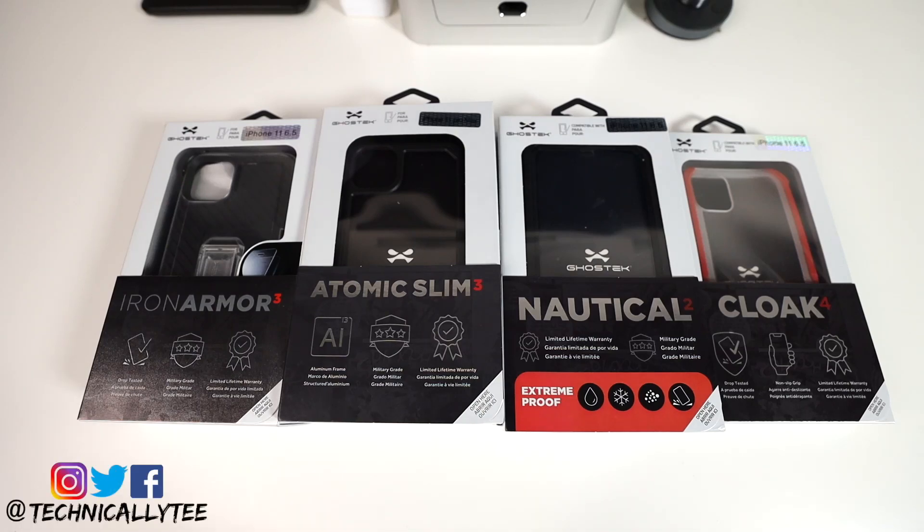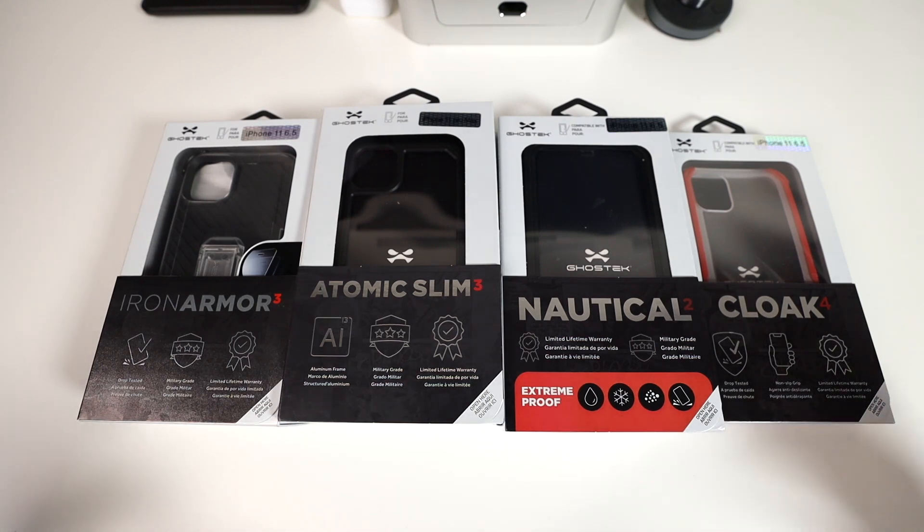What is going on YouTube, it's Technically T bringing you another case review today for the iPhone 11 Pro Max. We have some cases up on deck from Ghost Tech — always a huge shout out to Ghost Tech for dropping me these cases to review.